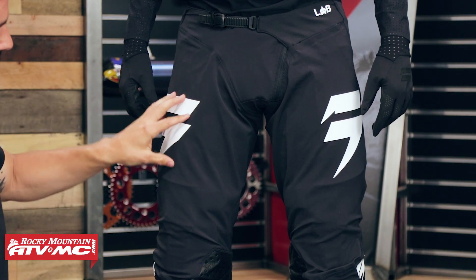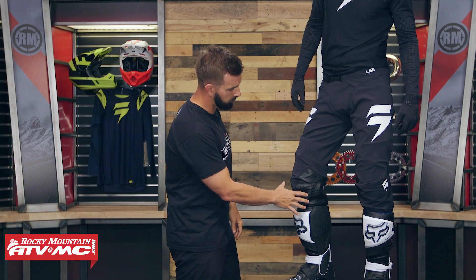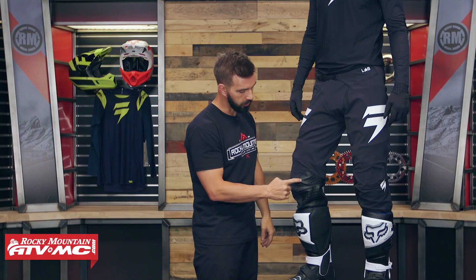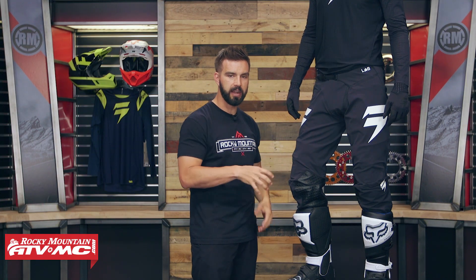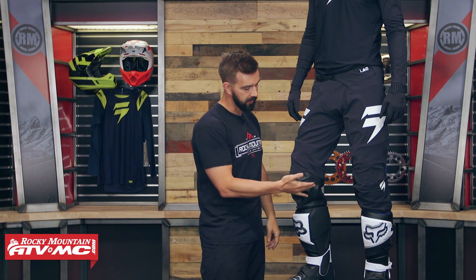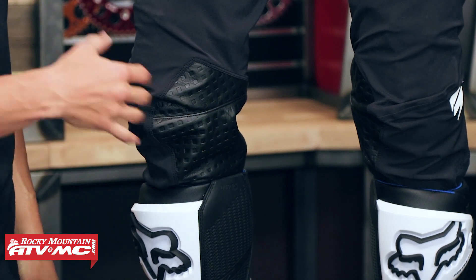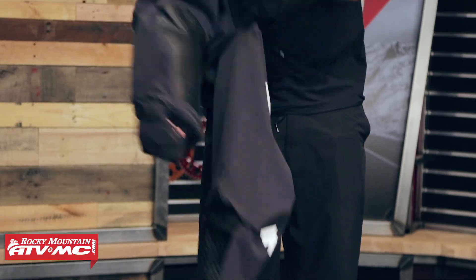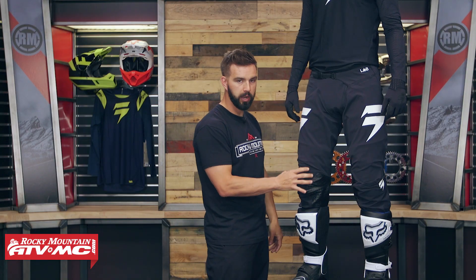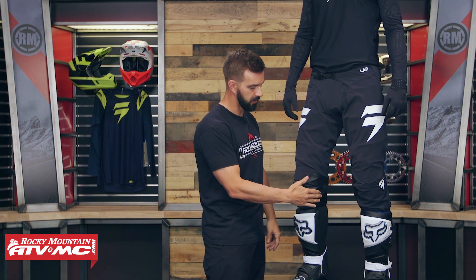You get that throughout the entire pant. You've got heat-transferred 3D logos on the pant — a nice, clean look. Looking down at the knee panels, these are leather knee panels with a couple of cool features. You'll see a cut or slit in the knee that's then sewn together. The reason is that the pant is articulated to fit the rider tuck position, and to get the knee panel into that articulated position they cut it and sewed it at a different angle to make sure you don't have bunching or excess material sticking out of the boot. On the inside, they have a second layer of abrasion-resistant material, because nowadays many riders wear knee braces, which can be pretty sharp inside, and this prevents them from wearing through the knee panels from the inside out.